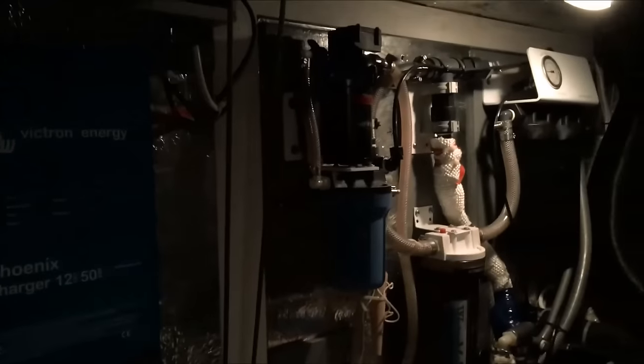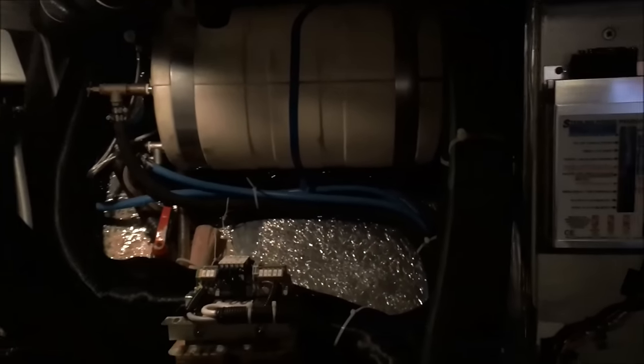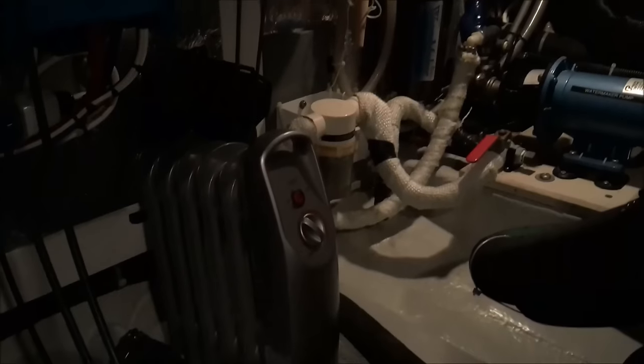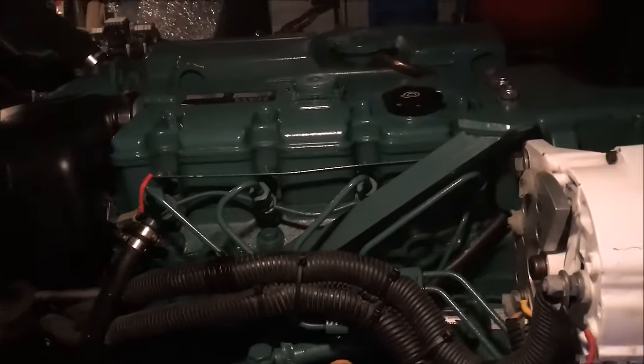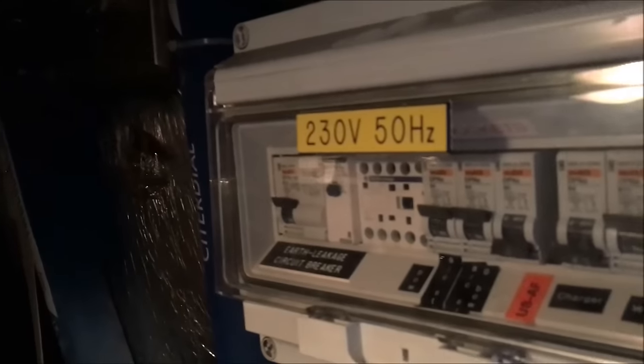A quick look inside the engine bay of Solvente. It's a large space, as in most Halberg-Rassy centre cockpit yachts — fully sound and heat insulated. They keep as many mechanical systems here as possible, all in one place. It's really clean and tidy, being kept very well. She has a 12-volt watermaker which can make 63 litres of water an hour. She's shaft driven with a D255 engine which has 2,000 hours on the clock. There's a large high-output alternator of 160 amps — needed because Solvente has a huge battery capacity. There's also a 230-volt distribution panel.